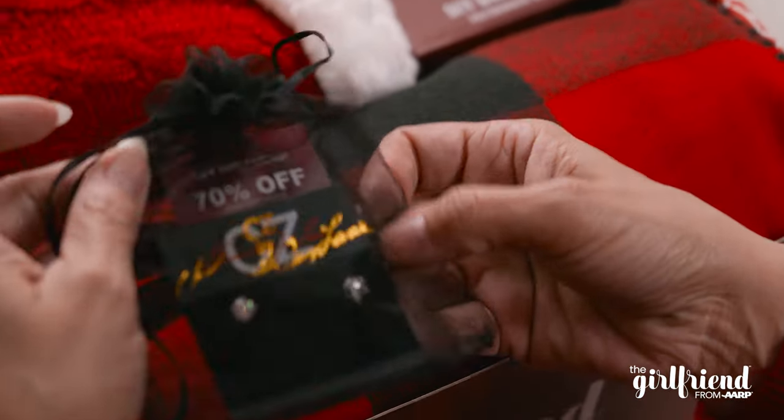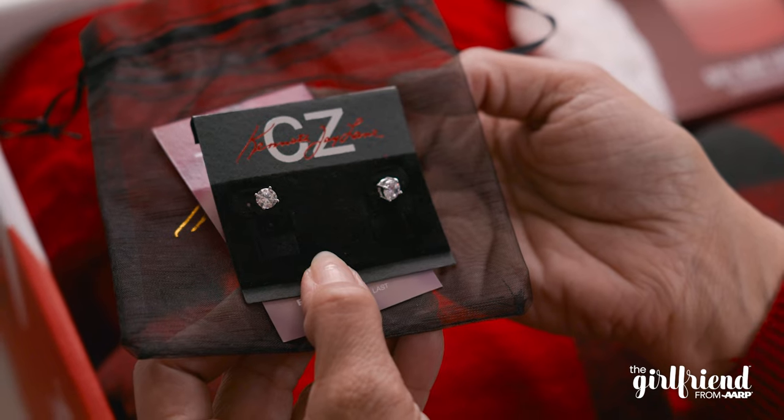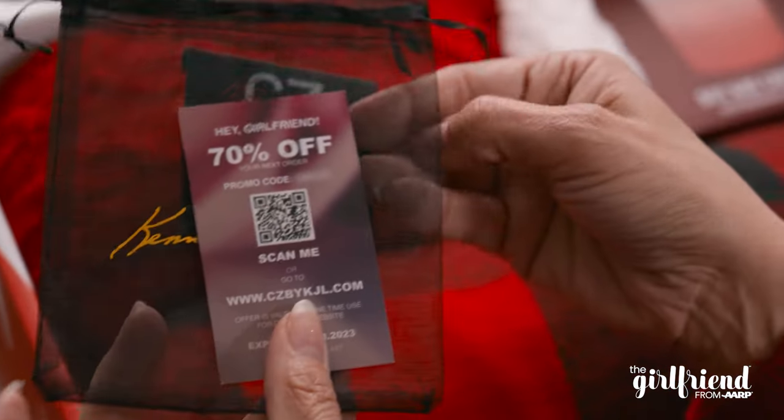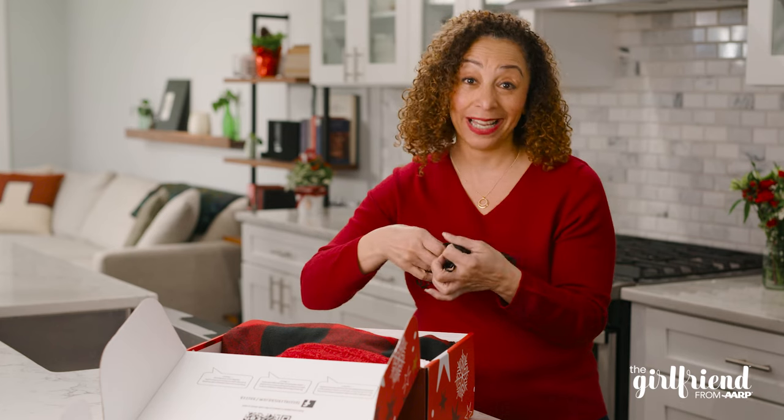Look how pretty these earrings are. They're so sparkly. These are from CZ by Kenneth J Lane and there's a 70% off promo code. This is really gonna help me glam up for the season.